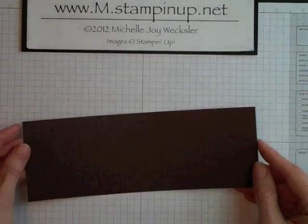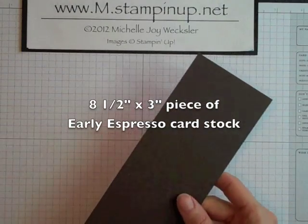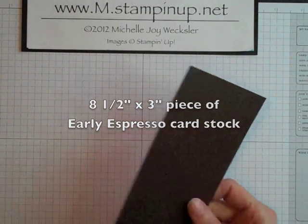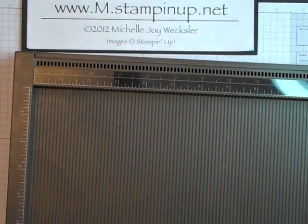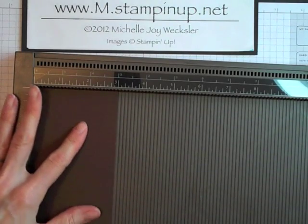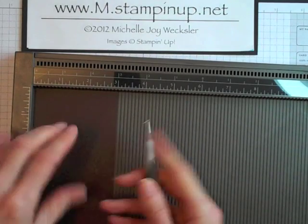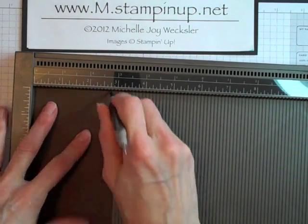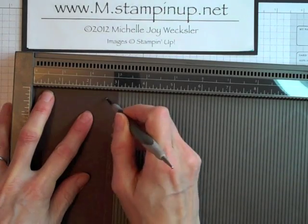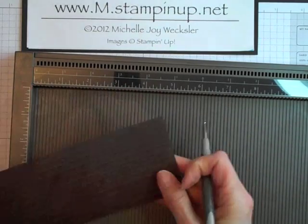We're going to begin with a piece of Early Espresso cardstock and this piece is 8.5 inches by 3 inches. And we're going to bring in our Simply Scored scoring board. The first thing I'm going to do to texture this cardstock is to just score it at every quarter inch. And I'm going to use the larger ball stylus and just create a score line every quarter of an inch coming down on my cardstock.